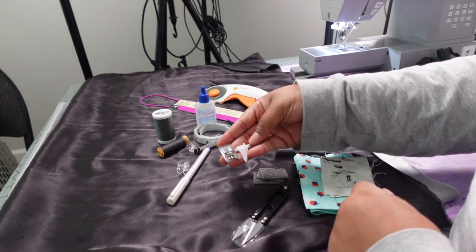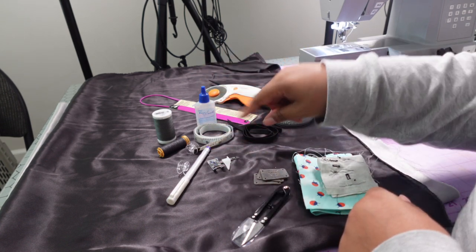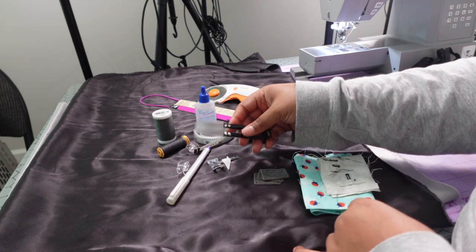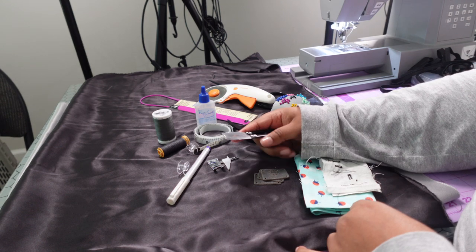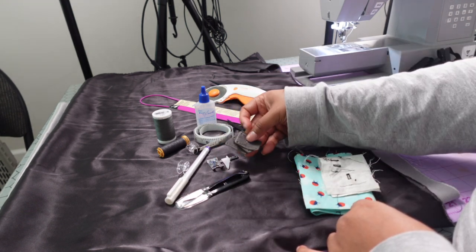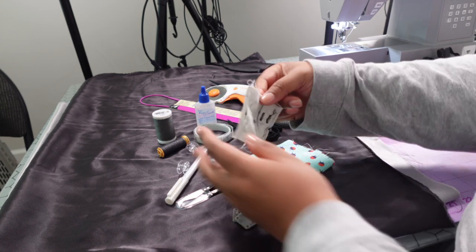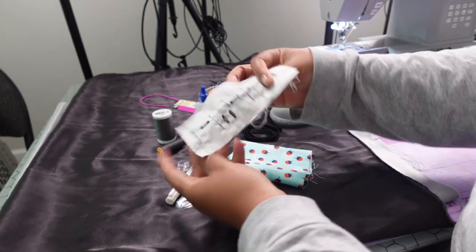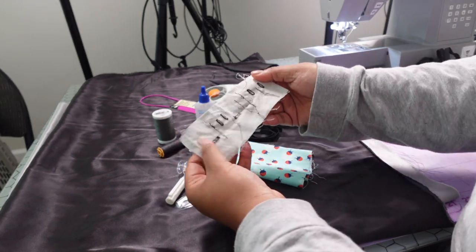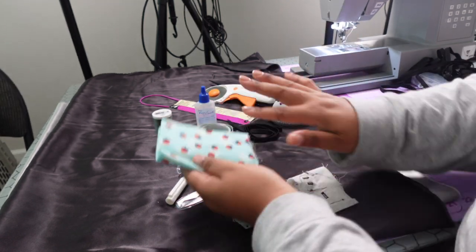You'll also need a fine point disappearing ink pen or chalk, clear bobbins, a measuring foot for the sewing machine, mini shears for loose thread, your labeling, and some test fabric so you can test your stitches before starting any project.